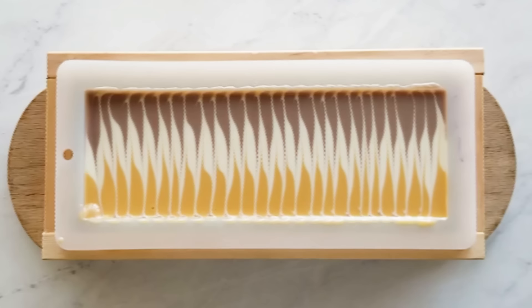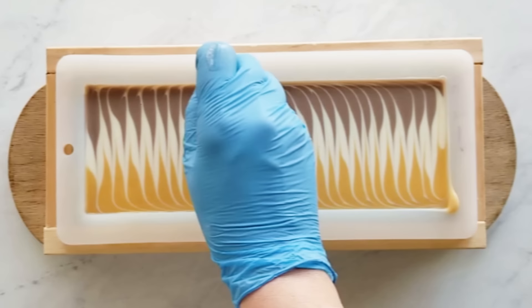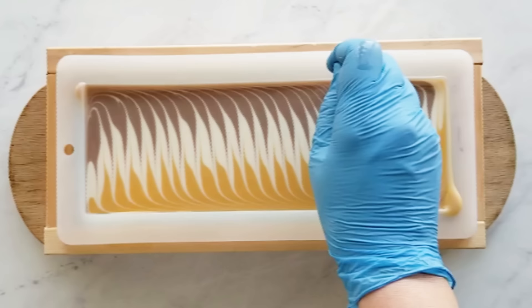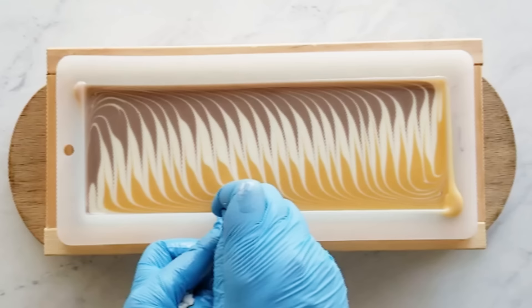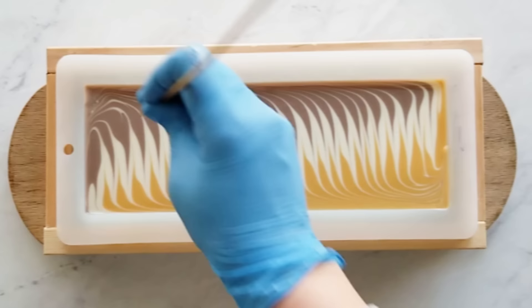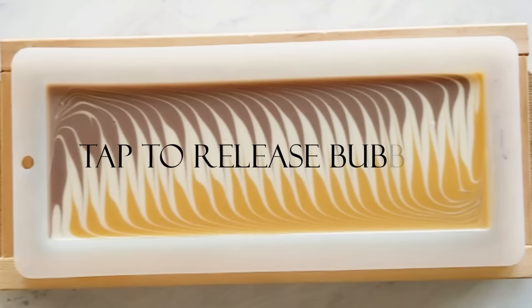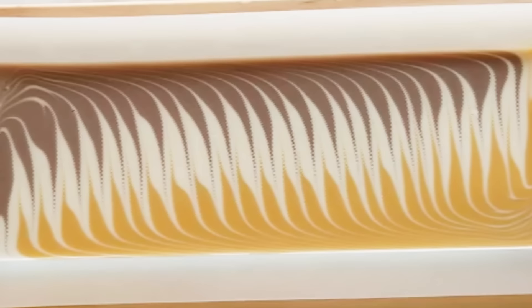When you get to the end, just pull your stick out. Then you just turn it 90 degrees and go around the mold — this time you're dragging the other direction. So when you go up and down those directions don't drag, but the left and right directions drag. And just try to tap out any air bubbles without disturbing the pretty swirls.